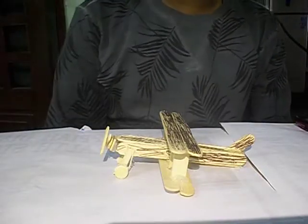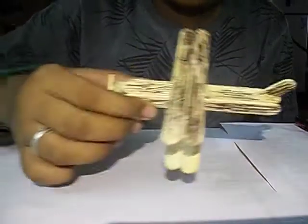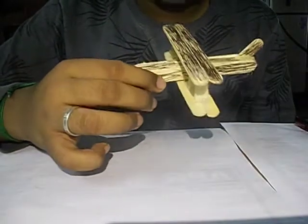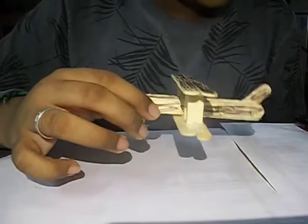Hey guys, High School Hackers here. Today we are going to learn how to make a model plane like the one shown here. These are great paper weights that can look attractive on your desk, especially if you give it a good paint job. So let's get started.